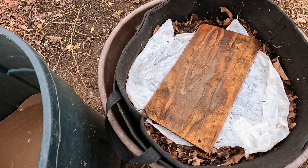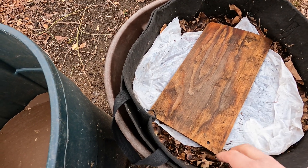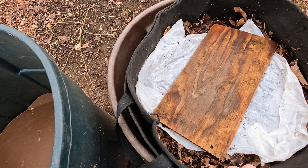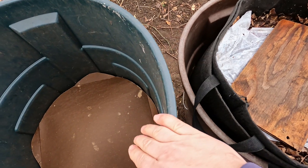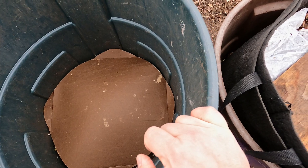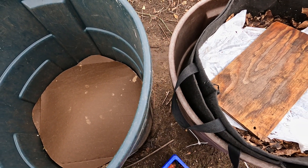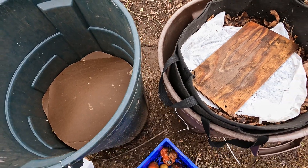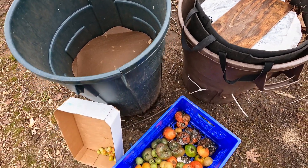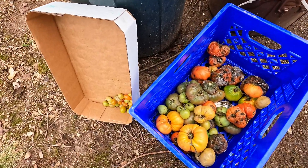And the worms are doing great. We checked in on this bin only a few days ago, and we had added a whole bunch of leaves. We even checked in on this container too and saw all kinds of worms hanging out in here. But today I'm going to be putting stuff into these systems — both of them are going to get a little treat. And what they're getting is the stuff right down here, and it's pretty nasty.